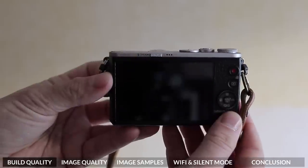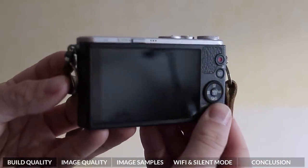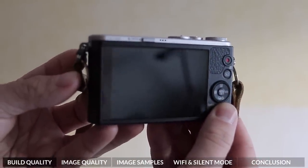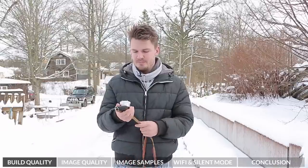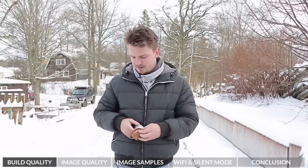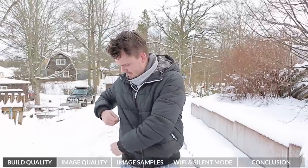That's not to say that it doesn't feel really, really strong. It does feel like this is going to last quite a long time — maybe not to the standard of a DSLR, but if you give it a little bit of care, this is going to be a camera that could last you quite a while. I've got a relatively small jacket on right here and as you can see, it easily fits into my front pocket.